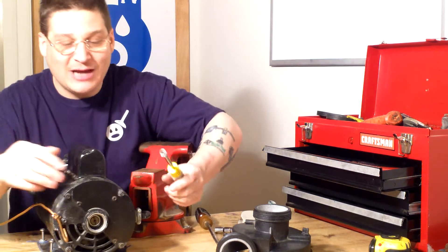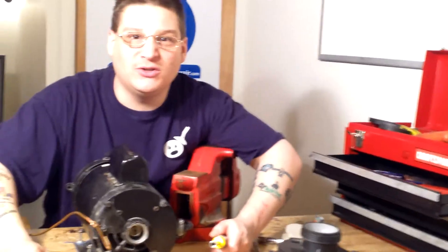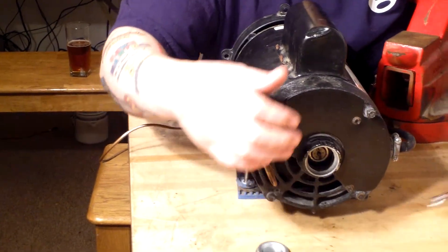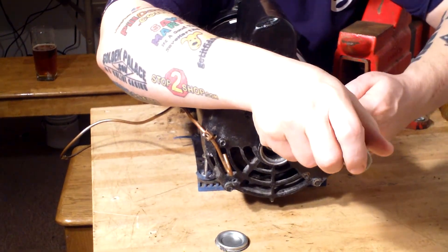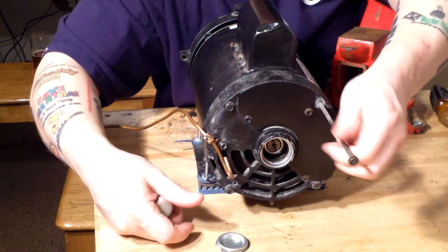At the back of your motor you've got these things called through bolts. Robert's going to zoom in so you can see what these through bolts look like up close. You've got four of these bolts inside on the motor. We've already pre-loosened these with something called a nut driver. What you want to do is loosen all four of these through bolts.